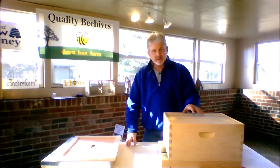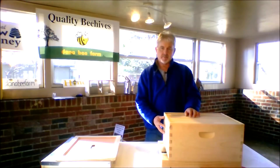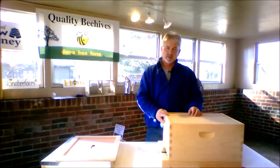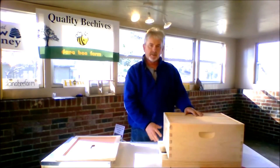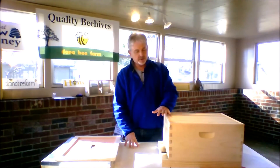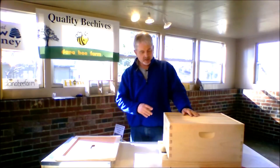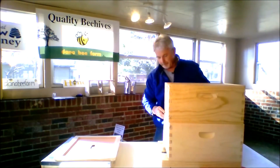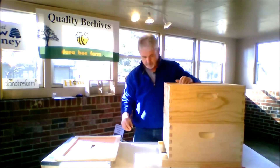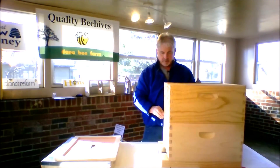After this box gets full, what I suggest for beekeepers is run two deeps for your bees. This is a deep. I used to run a deep and a medium, but these days I find it easier to run two deeps. It builds up and gives your queen plenty of room to lay, and it builds up a really strong population of bees. So after you see these frames here getting full, add another deep on top with your 10 frames in it.